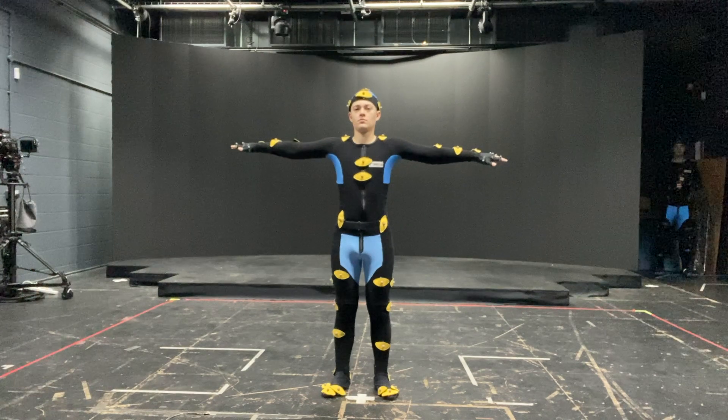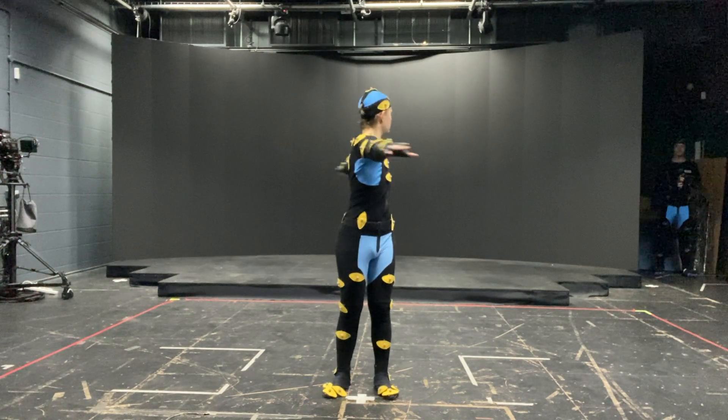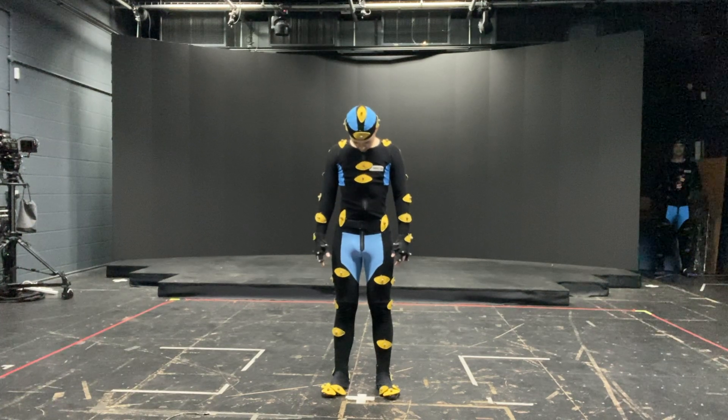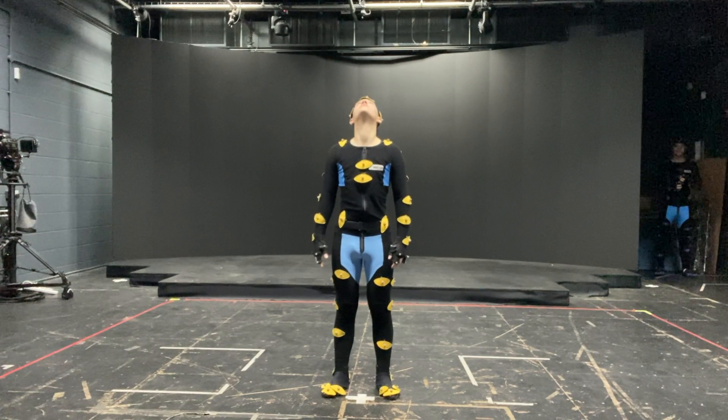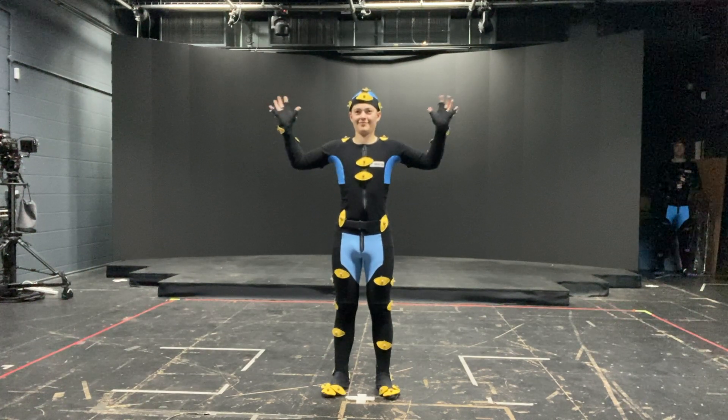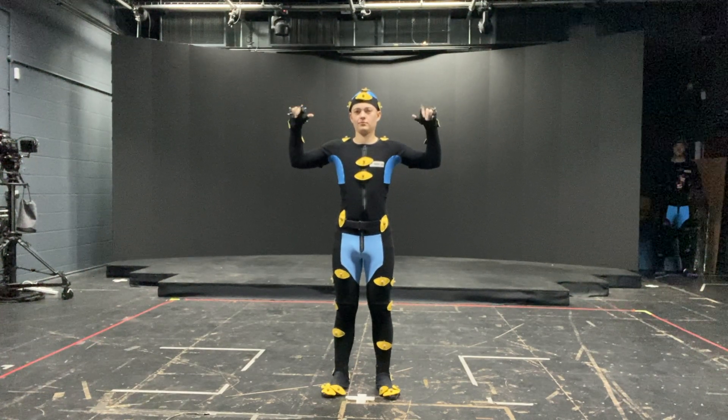Arms out again, twist from side to side. Good, and side — head down and center and up and center. And left, right, center, and forward and out and forward.